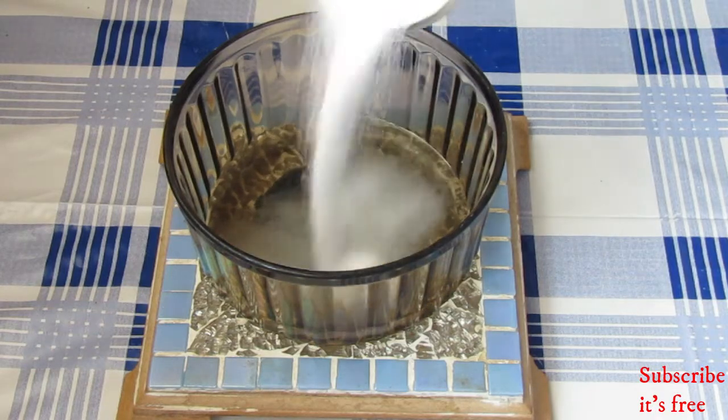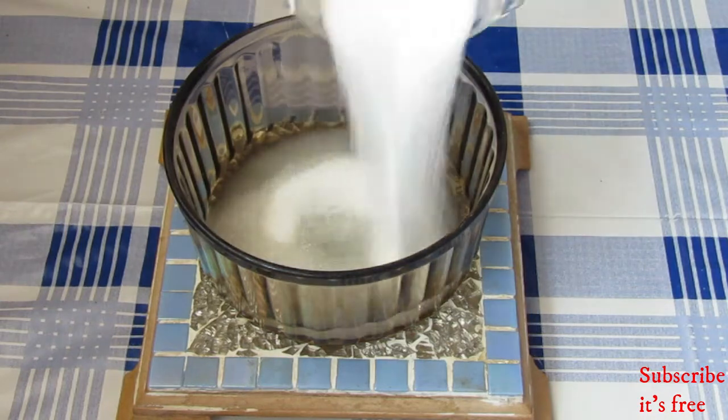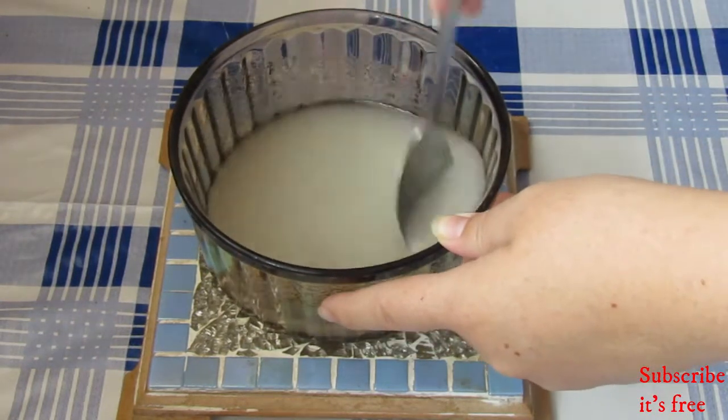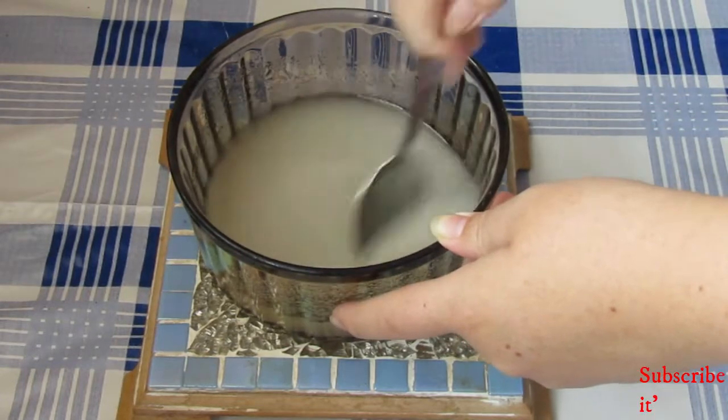In a bowl with a quarter cup of hot water, add in one cup of sugar and mix until the sugar has dissolved.